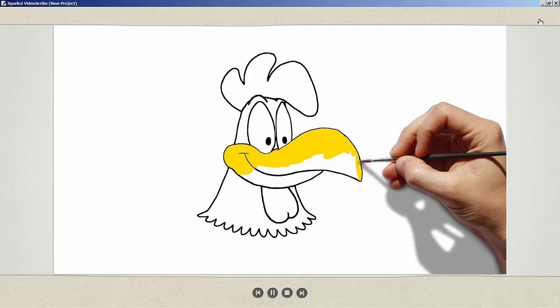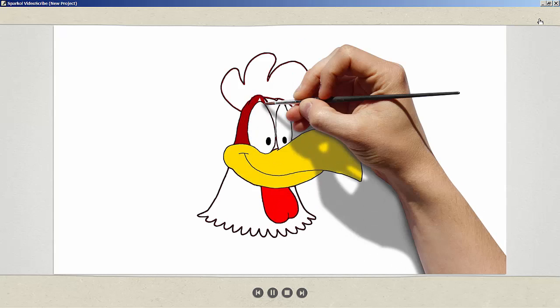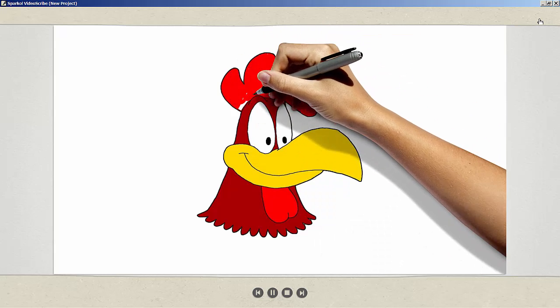As you go through and play this whole picture, you will see a different hand paint every section and it will look as though each piece is being painted separately. I hope this has all made sense.